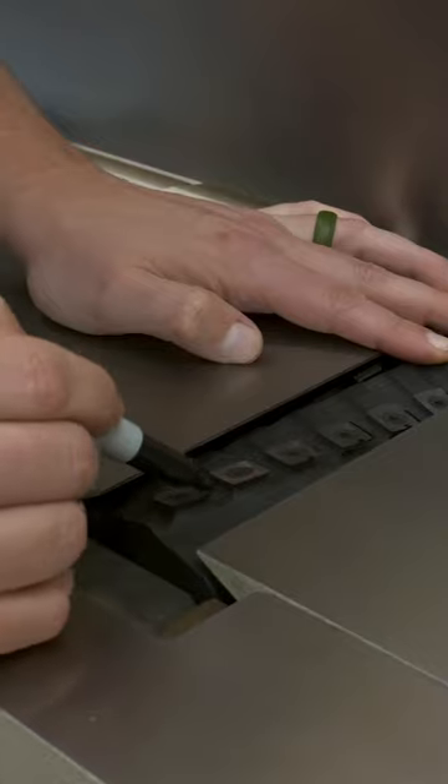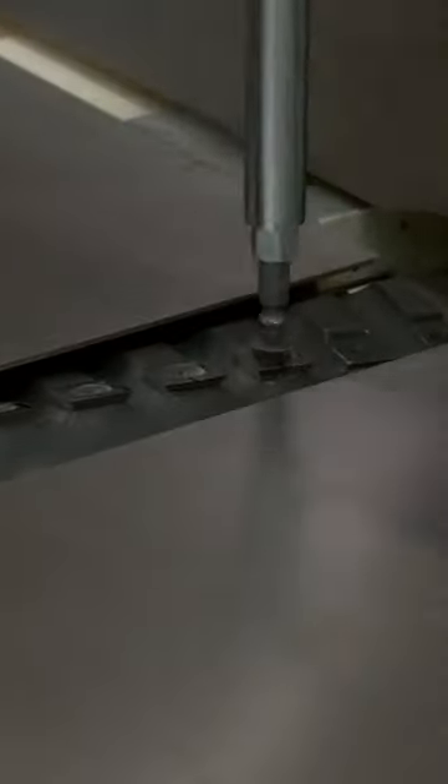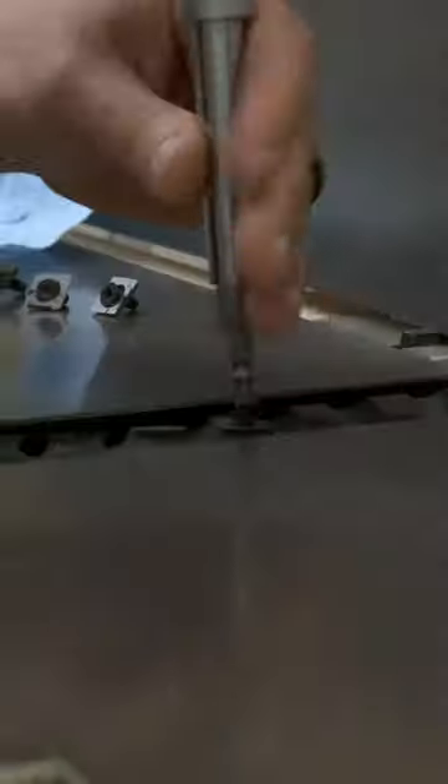To rotate the blades on my jointer, I first mark a line to show the current orientation. From there I use a screwdriver to break the blades free from their Vulcan death grip and set them aside. Here I'm careful not to drop the blades or screws down into the jointer body.